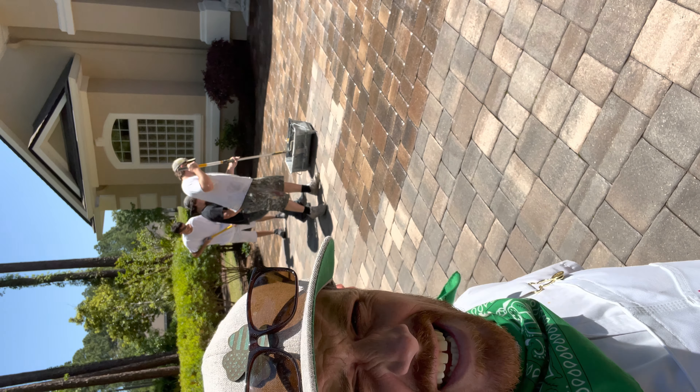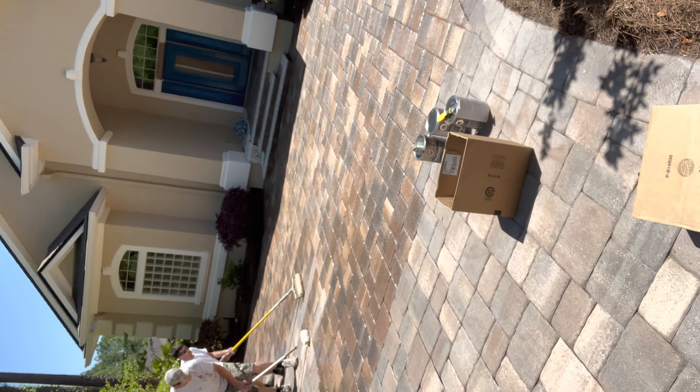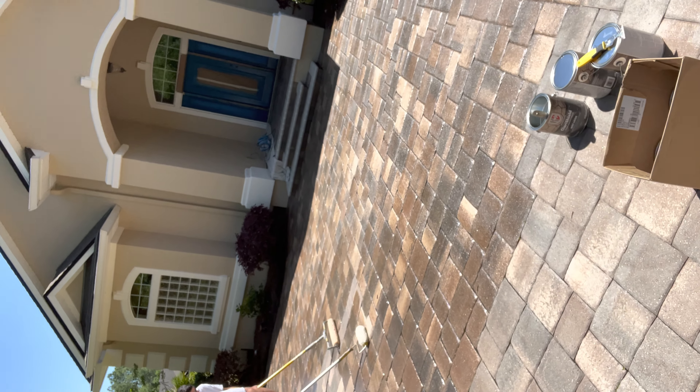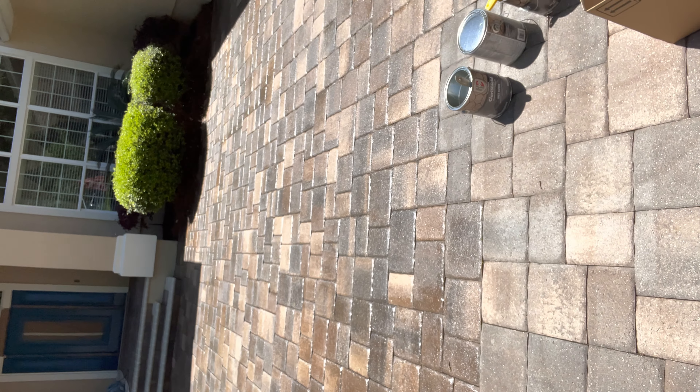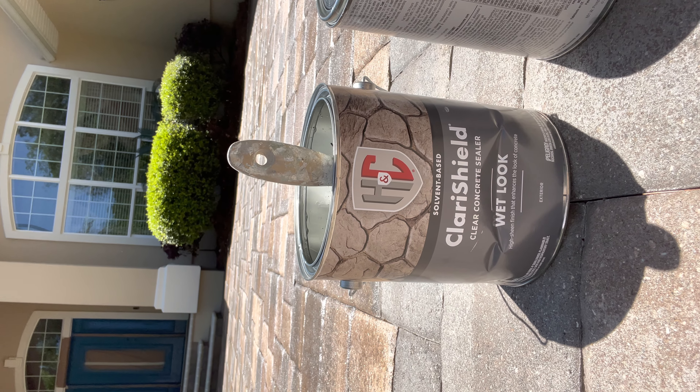This product stinks so incredibly bad that I feel almost like we should be wearing some sort of protection, but the wind is very, very capable today of ventilating for us, and we have a very good breeze going. This product is a solvent-based Claris Shield wet-look concrete sealer offered by H&C.